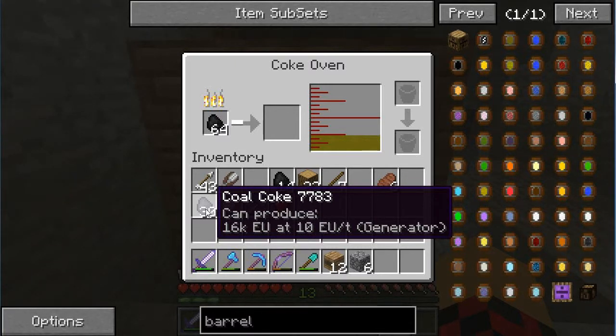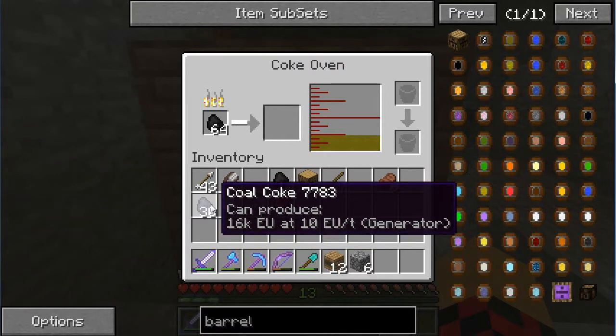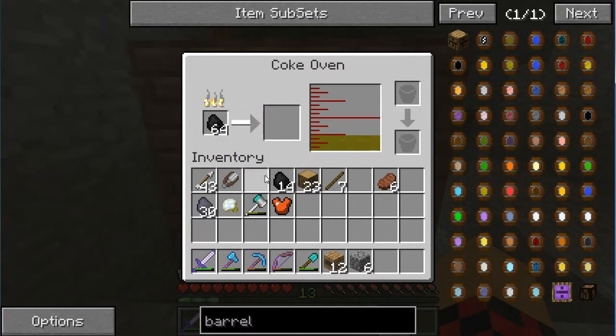Coal coke provides 16 KU at 10 EU per tick, while regular coal is only 4, so it lasts a lot longer. A lot of the things you do early on before you get established with your energy source require a lot of coal in your engines. Using coal coke makes it last much longer, because you go through a lot of coal in Feed the Beast if you don't plan it out. An early game tip: make a coke oven, convert all your coal - it's slow but you just throw in a stack, check on it periodically, and start building up stacks of coal coke.